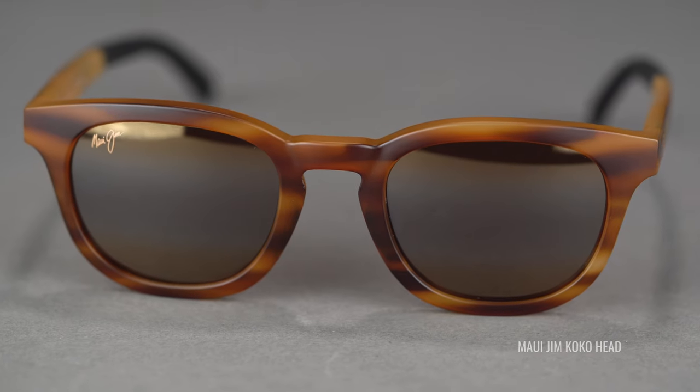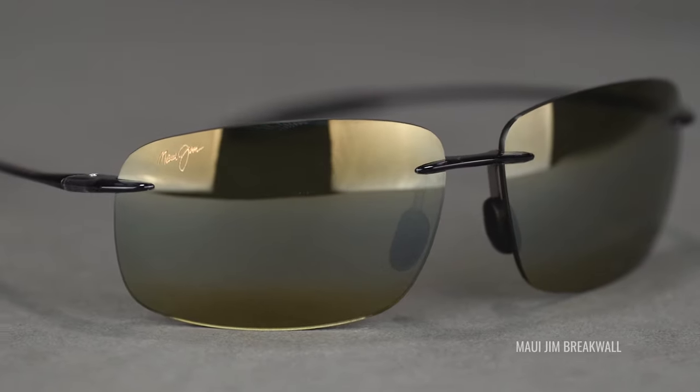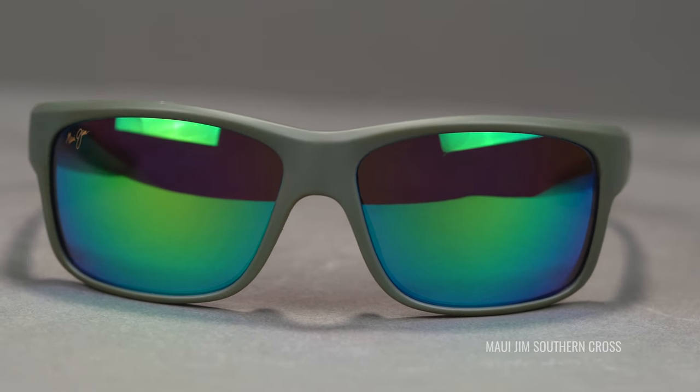They come in four different base lens colors: neutral gray, which is what I'm wearing; HCL Bronze; Maui Rose, which I love; and Maui HT. We have videos describing all of those so you can figure out what lens color might be right for you. There are also lots of different variations — some come with cool mirrors like a green mirror, red mirror, or blue mirror, or a gradient feature as well.